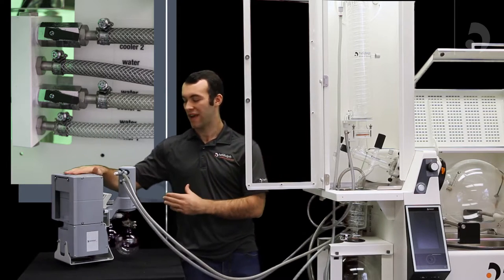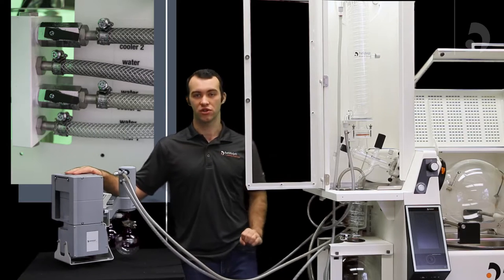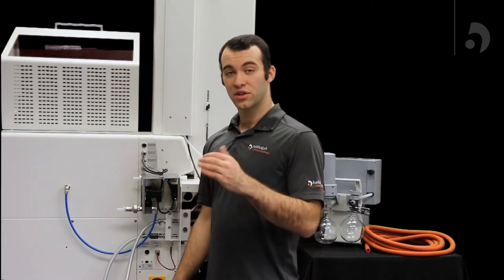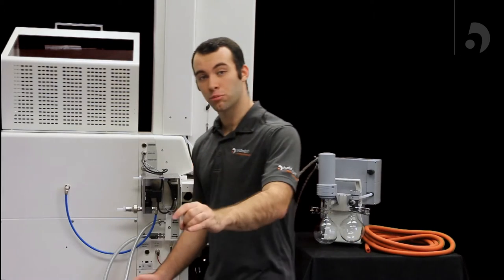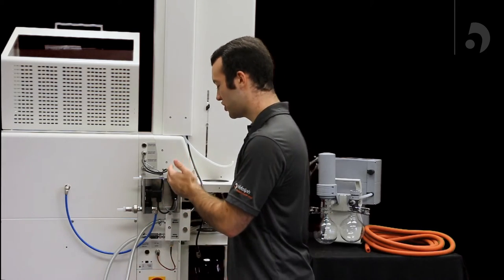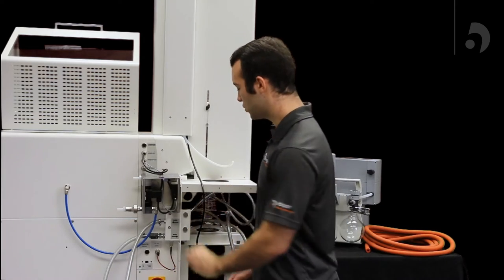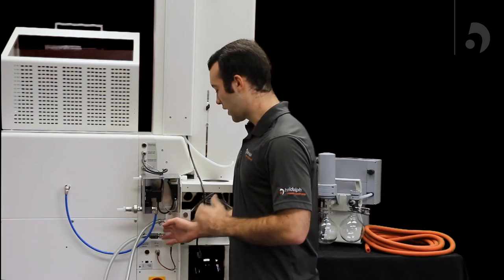Now I'll show you how to connect your vacuum and your chiller tubes to the industrial. Connecting your chiller to your industrial unit is fairly simple. The out portion of your chiller will connect through tubing to the in portion of your unit, and then the out portion of your unit will connect to the in portion of your chiller. Also, remember to use your O-ring clamps in order to prevent any leakage.